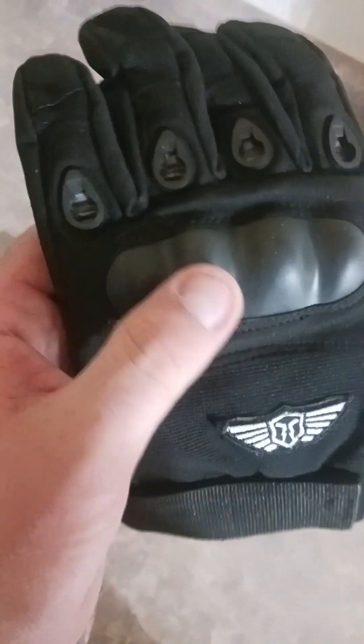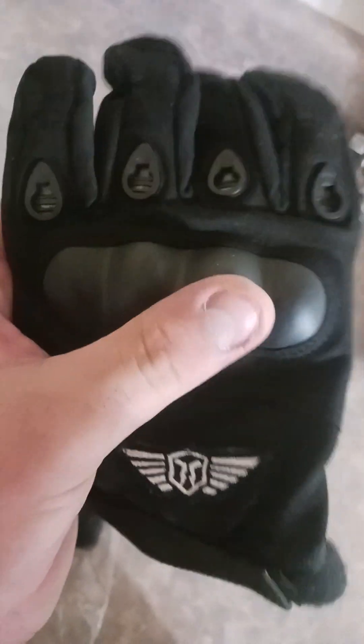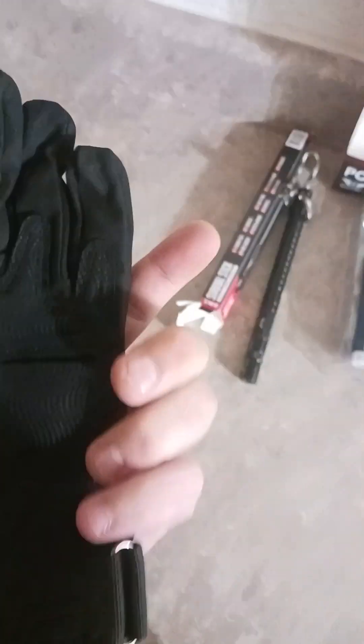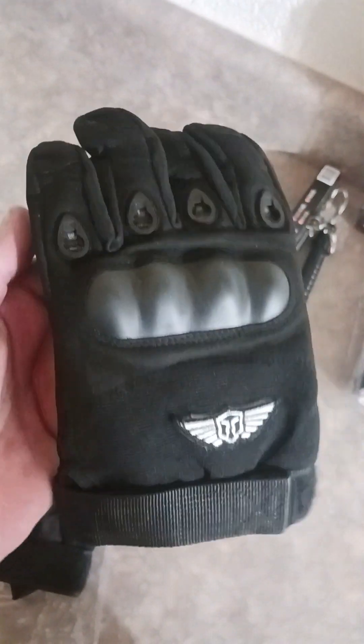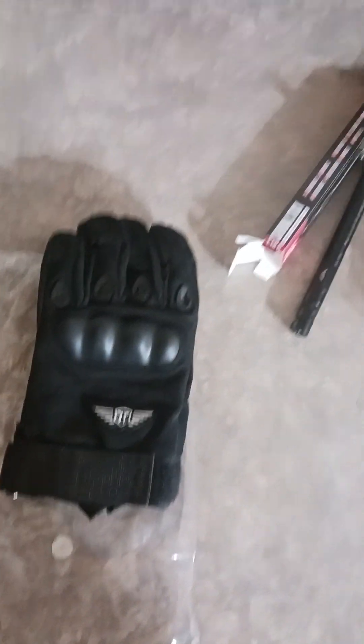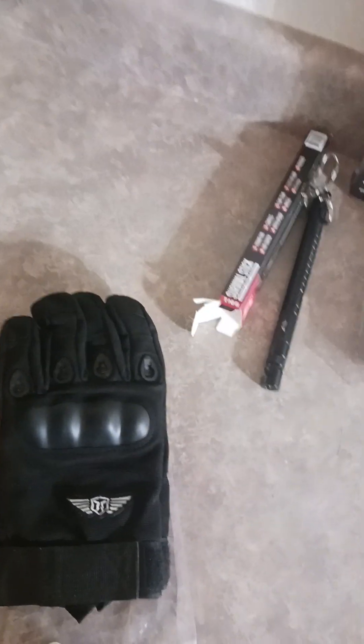Last thing we got are tactical gloves. I don't know if you want to call it hard plastic — they have a little velcro strap right there so you can strap it down on your wrist. And that's what I got for the two boxes. I hope y'all enjoy.